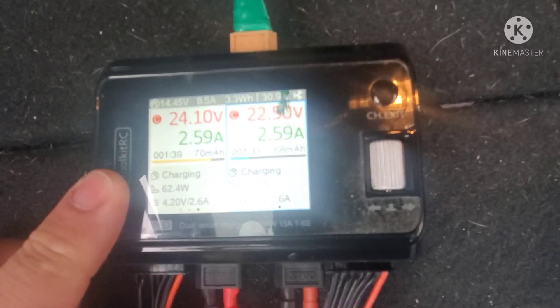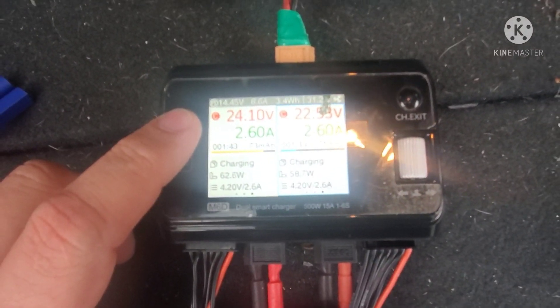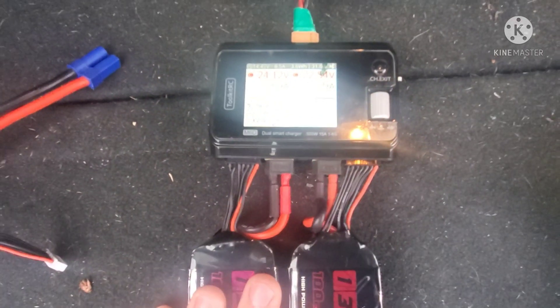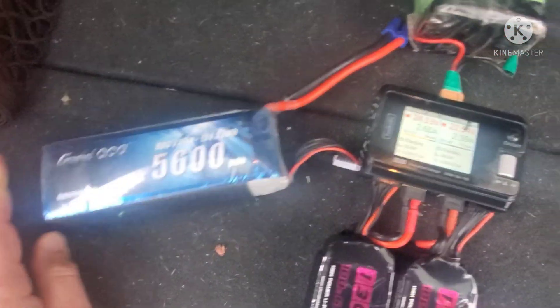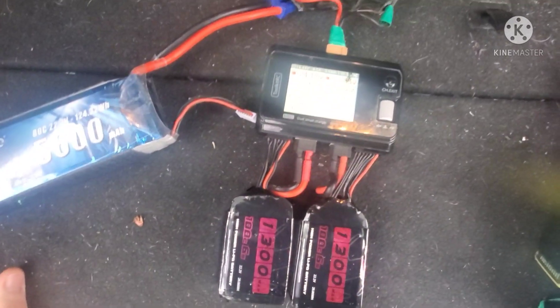This charger itself is up to 500 watts, so you can put out as many as 10 amps per side, which is a whole lot more than you're going to need to charge one of these batteries. Now a big pack like this charged at 10 amps will be full in half an hour — that's why the power rating goes so high.